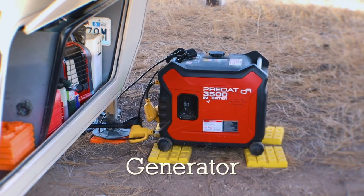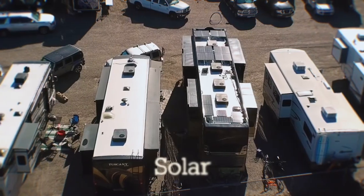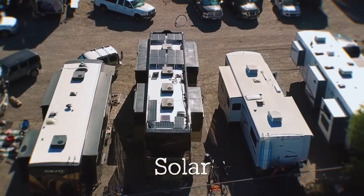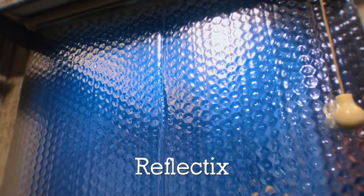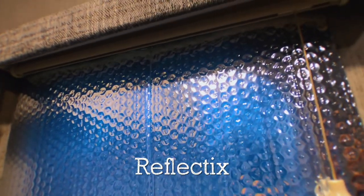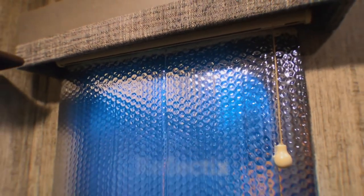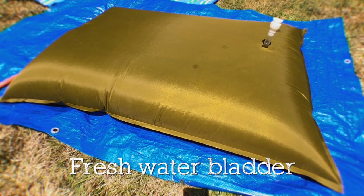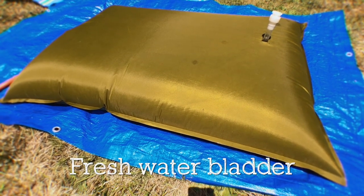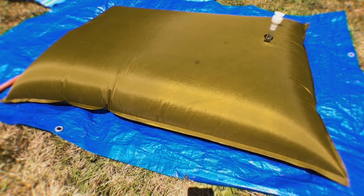Here's a list of some things that we either have in use or would like to add to our rig in the future: a 3,500 watt generator; solar panels, either mobile or attached to the top of the rig; Reflectix — this is key in the summertime when it gets hot, and it will help keep your rig cool; a large water bladder, very important for those boondocking out away from sources of water. And the list goes on.